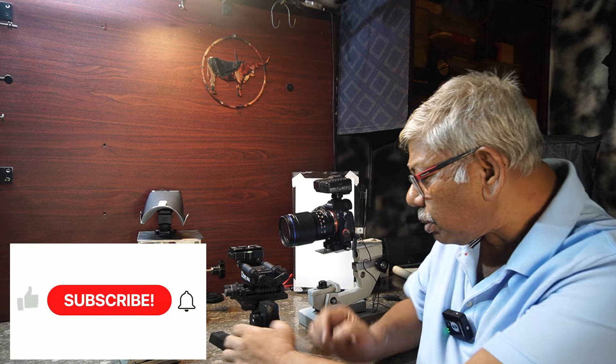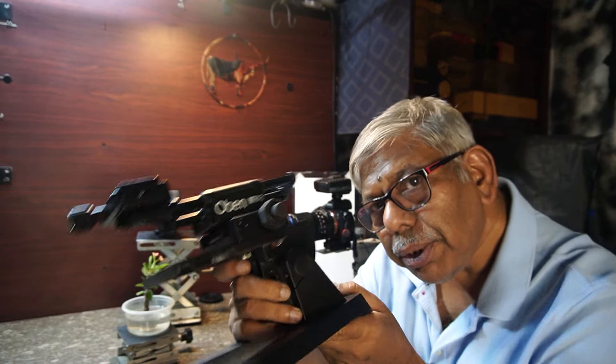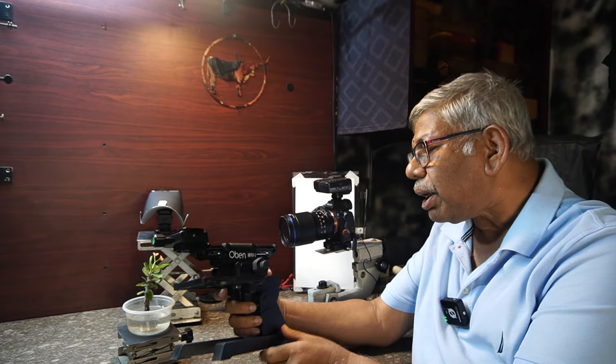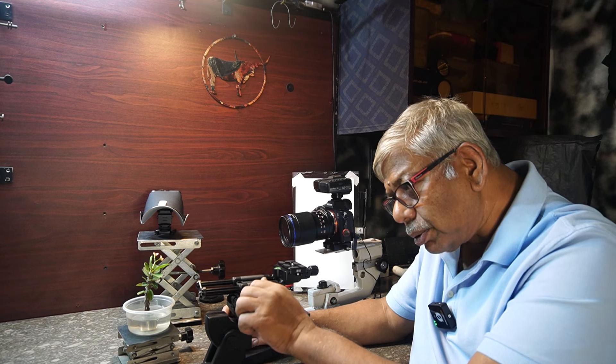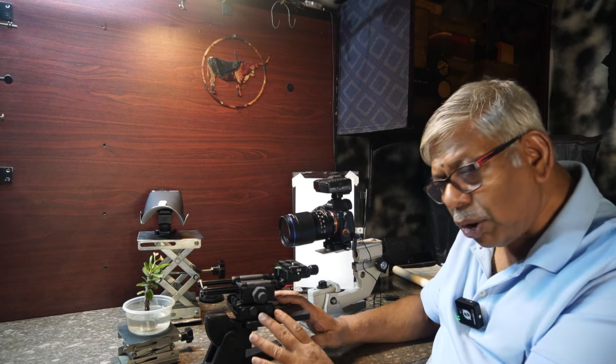Before going there, the number one item for focus stacking is a focus rail. You can see on my hand — this is a focus rail I bought from Amazon, made of Oven. This one is a manual focus rail. This is a quick release clamp and these are the wheels for moving the camera back and forth. There is another wheel on the right side to shift the camera left and right, but I am not going to use it today. I have done other videos on this Oven manual focus rail a few months back, and it is already in my channel.